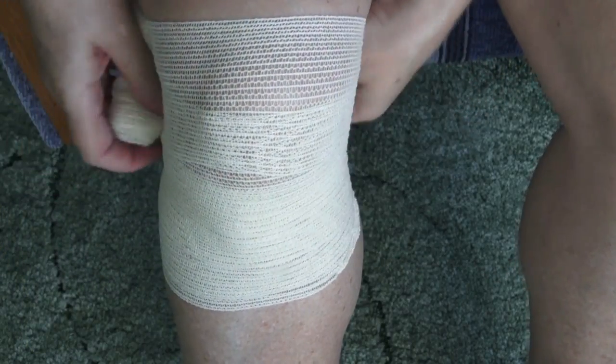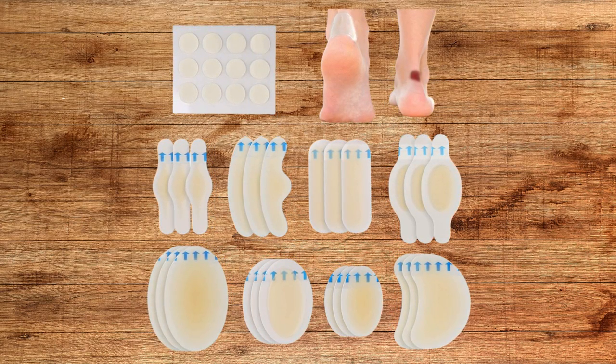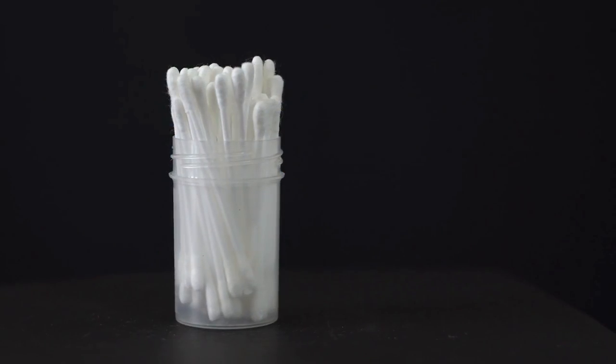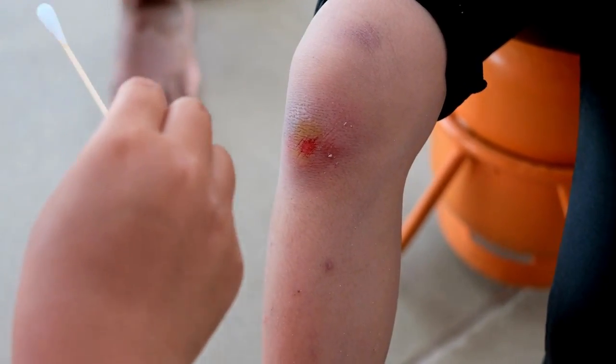Number 8: Elastic bandage wrap compression roll. A compression wrap will be used for sprains and wrapping large wounds. Number 9: Blister treatment. Blister treatment includes a moleskin bandage kit to protect, heal, and prevent blisters on feet. Number 10: Cotton tip swabs. Cotton-tipped swabs are good for cleaning small cuts and applying ointments and other topical treatments to help avoid infections.